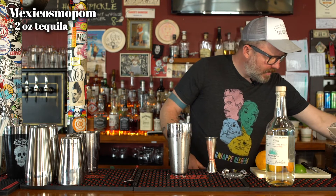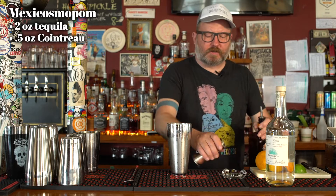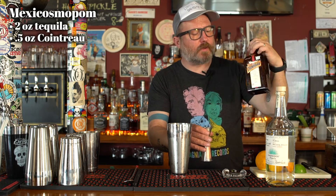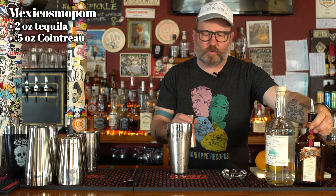Then we are going to add a half ounce of Cointreau. We could also use Grand Marnier, we could also use Dry Curaçao, but we're using Cointreau. In we go, you delicious orangey-flavored little minx.